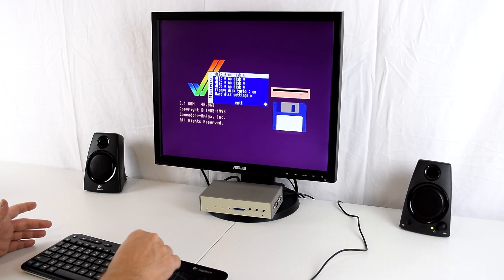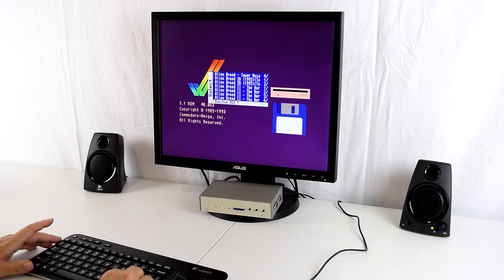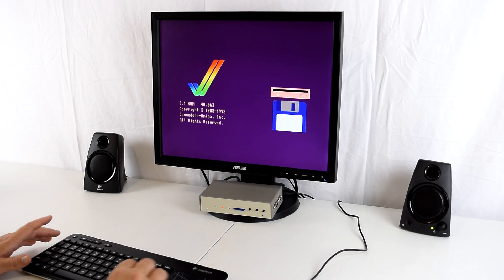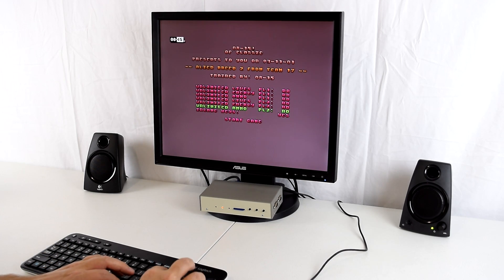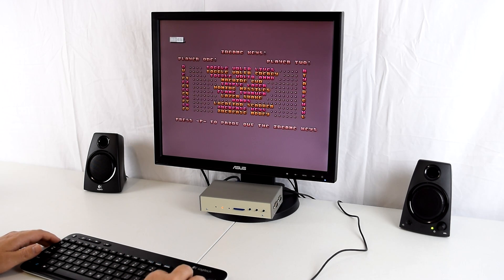To play a game we just press F12 and start inserting some floppy disks. I've got a bunch of games — let's go with Alien Breed 2, so I'm just going to insert all the disks. With the turbo loader for the floppy installed, loading times are actually not that bad. Let me just configure the trainer and we should be good to go.